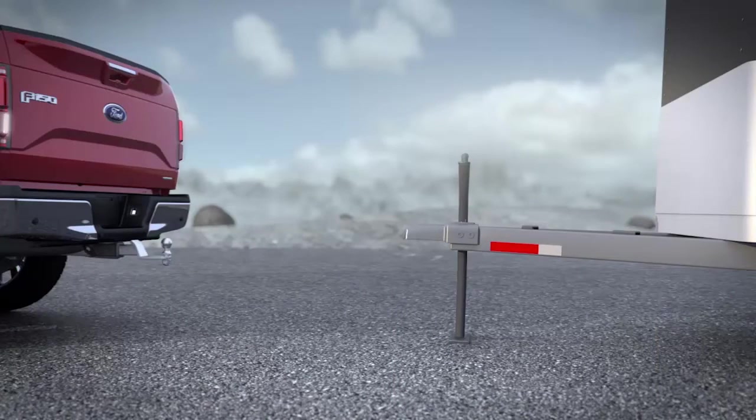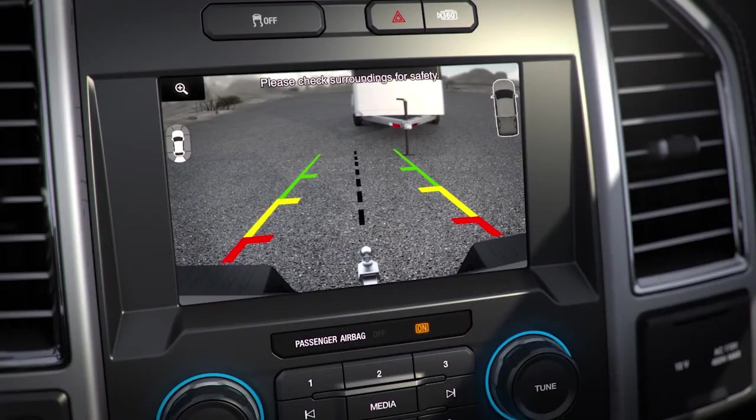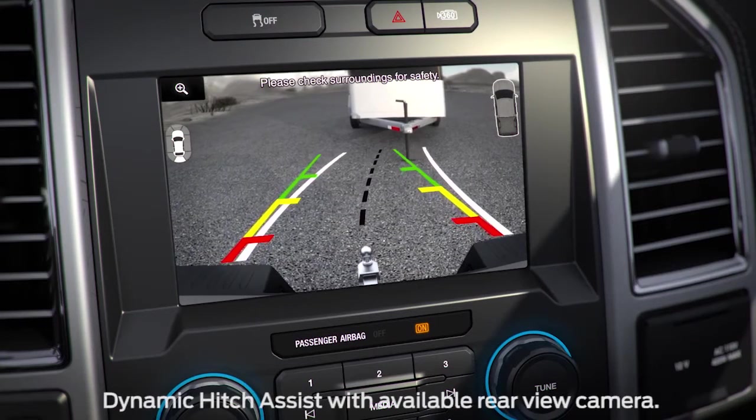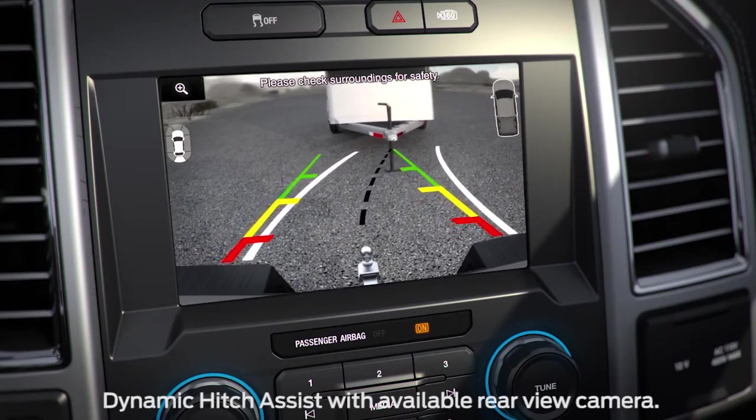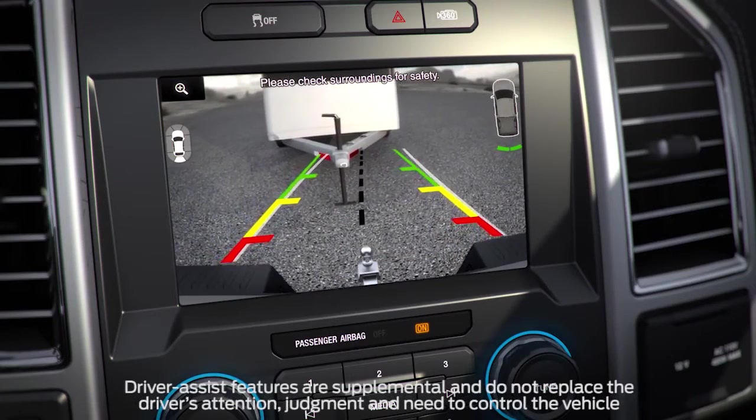Your vehicle may have a unique feature that can help you easily connect a trailer, even without help. Dynamic Hitch Assist is part of the rear view camera system on your truck. It helps you line up the center of the truck to your trailer from inside, using a black dotted line that moves when you move the steering wheel.